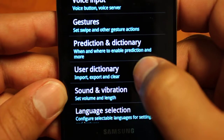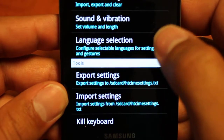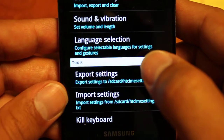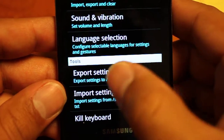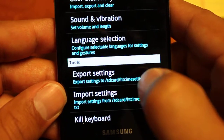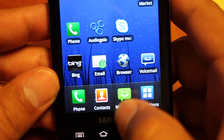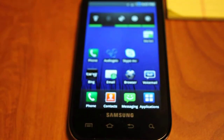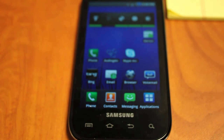We also have prediction and dictionary, user dictionary, sound and vibration, and language selection. A really great feature is the ability to export your settings — so if you're changing phones or a friend really likes your keyboard setup, you can export those settings to a file, email it, and they can import it to have exactly your configuration on their device. A lot of people in the dev community love this keyboard for all its customizability. Make sure to check out our article at Careace.net for more details on this keyboard and about nine others in our full keyboard face-off review, also featured on Gizmodo and GSMArena. Thanks for tuning in!